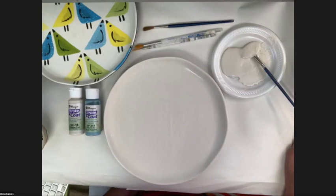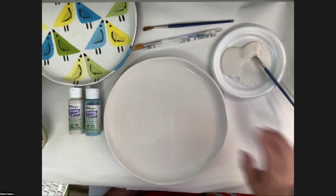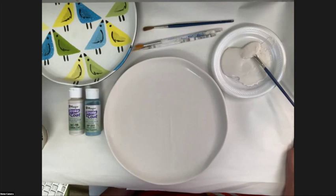Someone asked if there was a clear glaze on the picture I showed — it was not. It had Foundations as a base, and then Stroke and Coat on top of the Foundations, and there was no clear glaze on it.